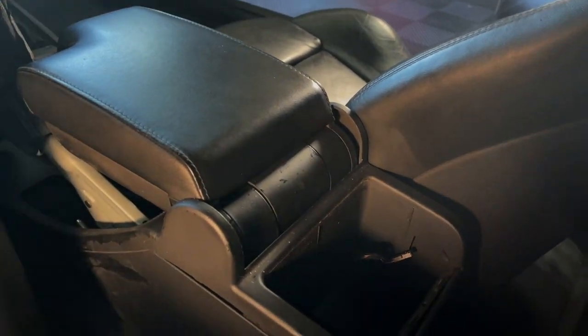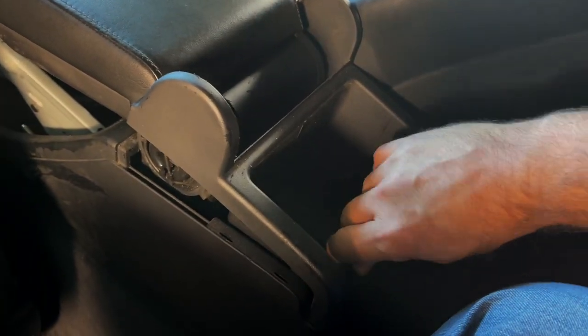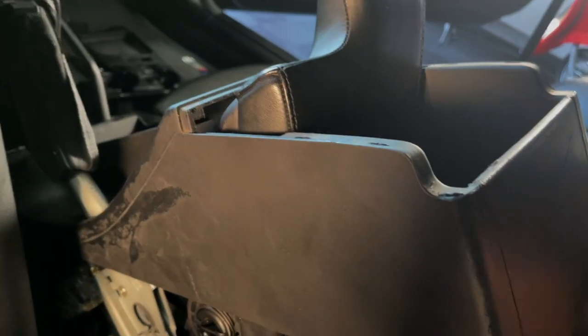Next you're going to move your seat up, get in the back seat, and make sure this armrest is down. Then you can pop this off. That end is out — let me get back in the front.